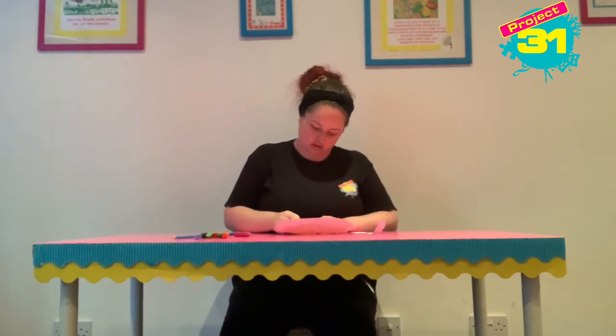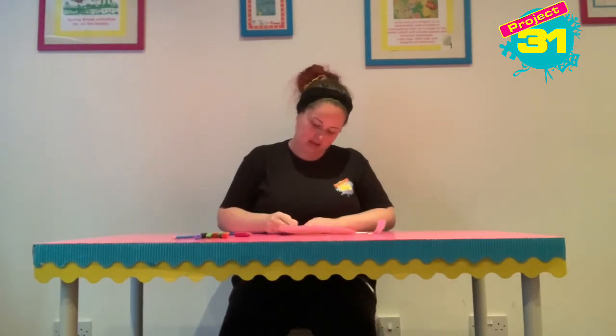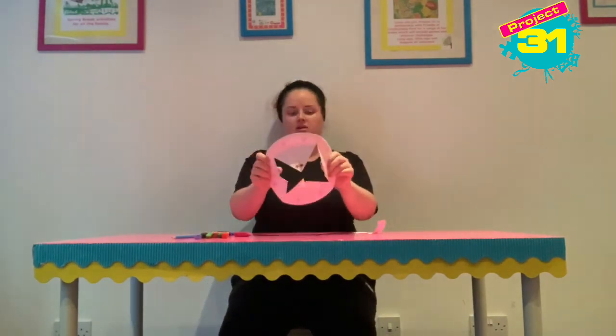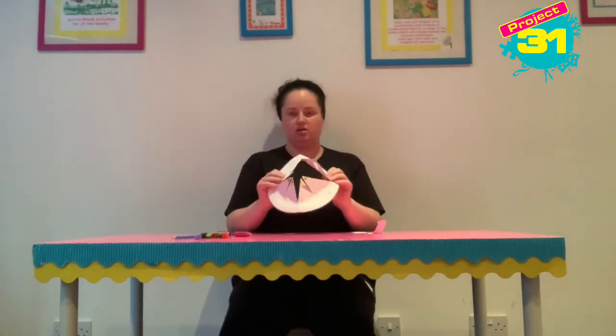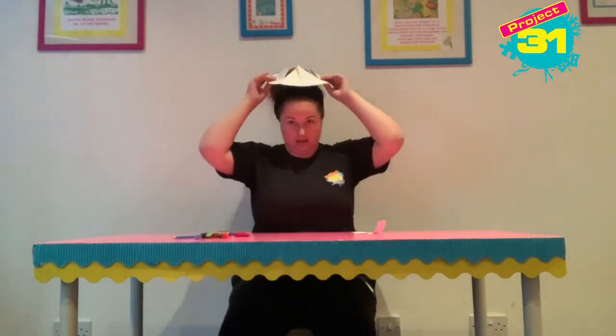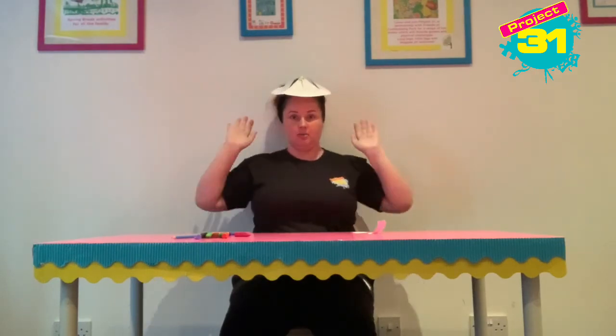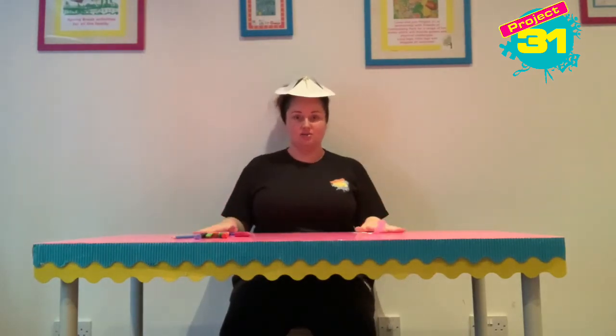I'm using crayons but you don't have to — you can use pens, you can use anything you like. My crown looks like this; your crown will be much more detailed. Then you can wear it — it won't stay on my ponytail — but thank you so much for watching guys and I'll see you next time!